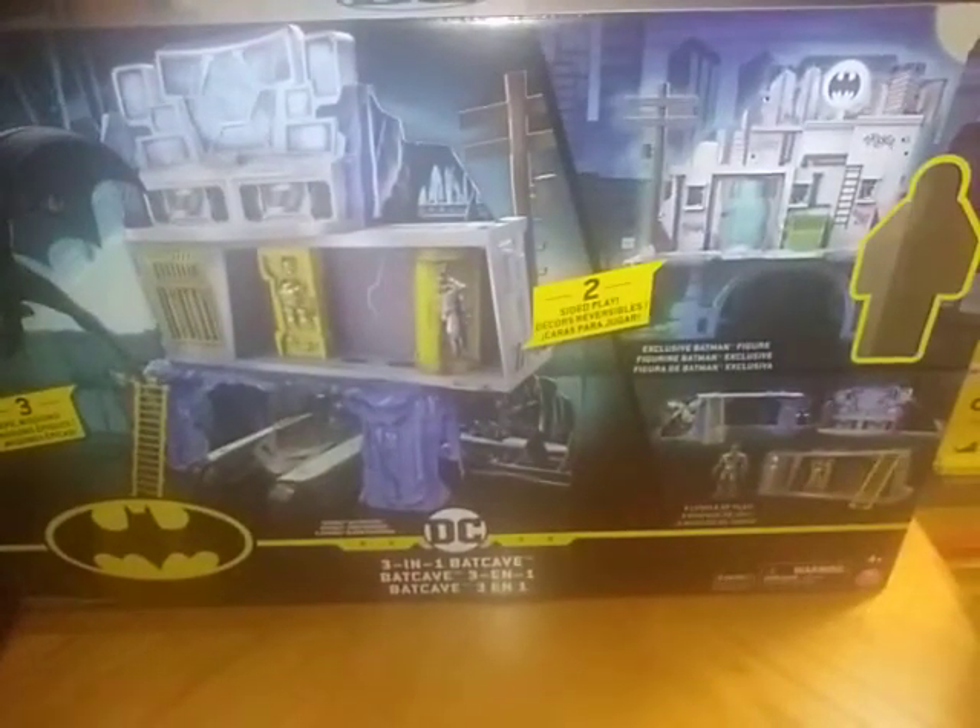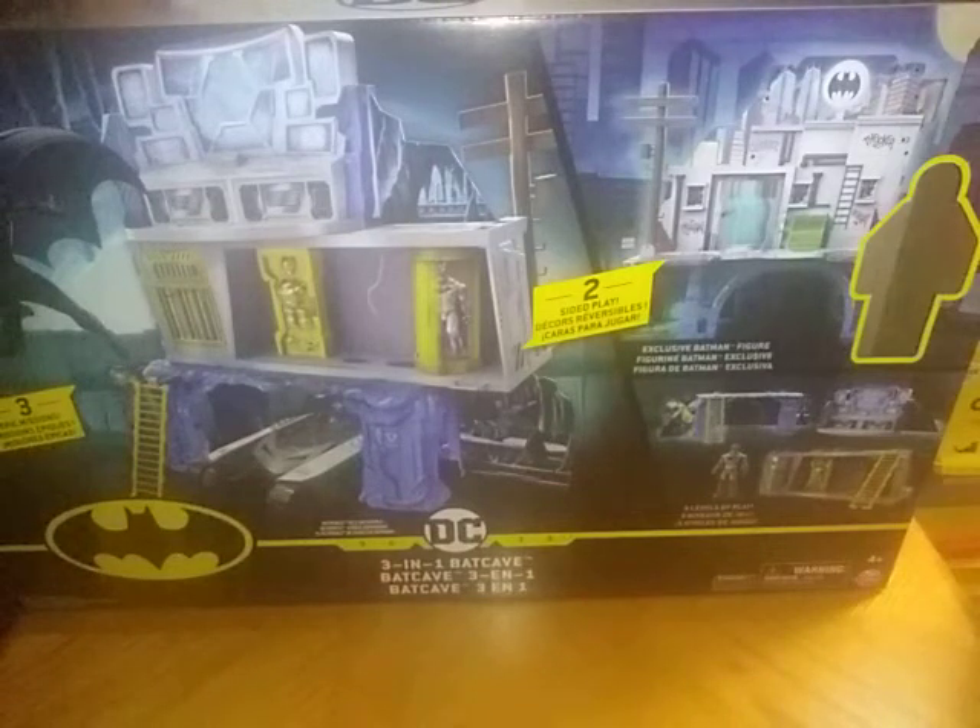And today we'll be reviewing an item from Batman Missions. This is the Batman Missions Three-in-One Batcave.